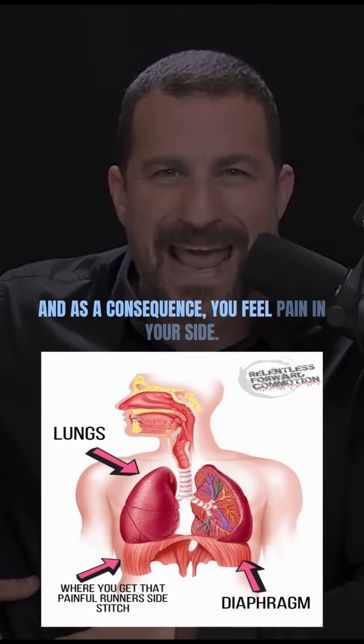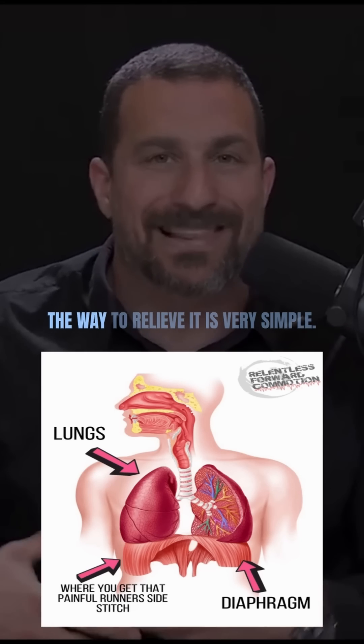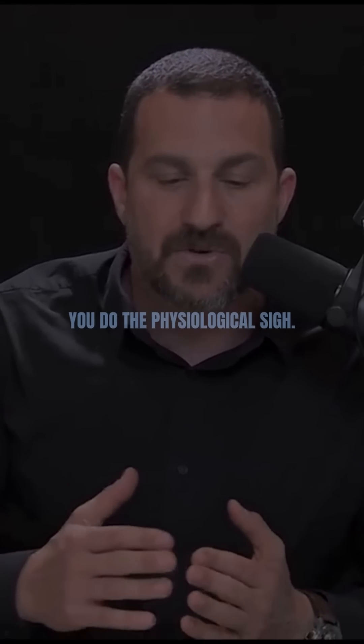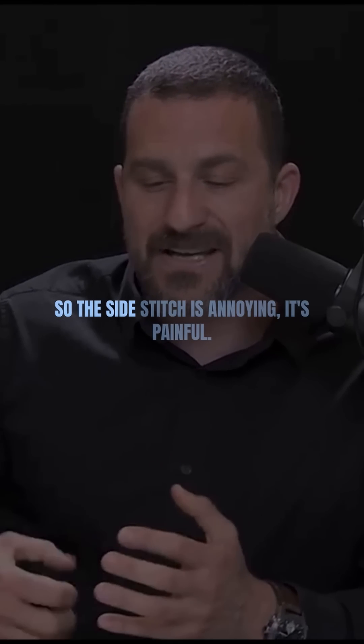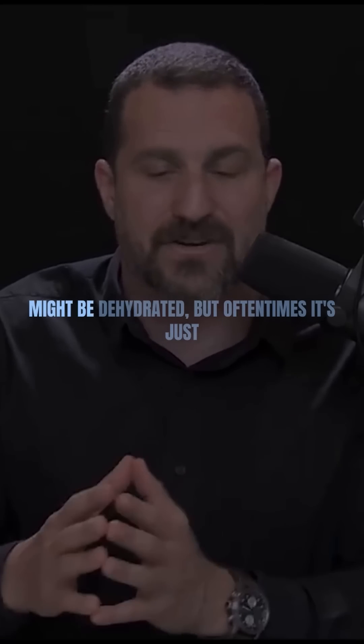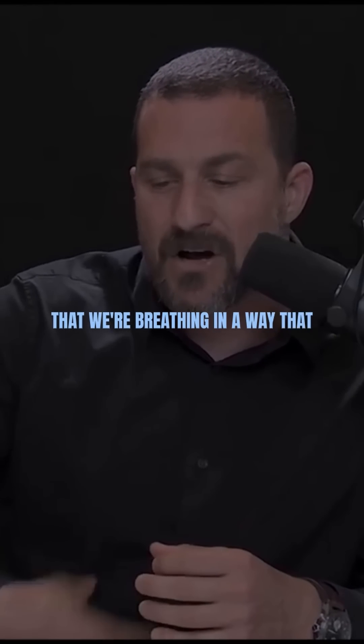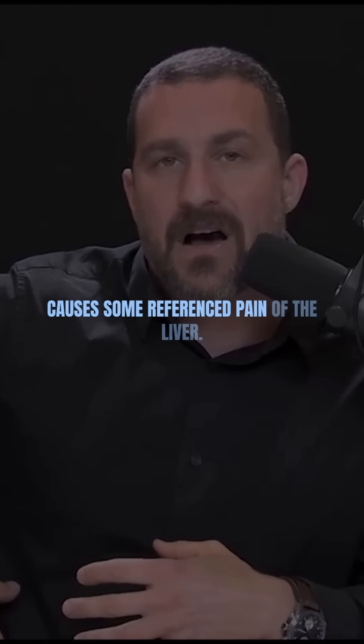As a consequence, you feel pain in your side, but that's not a cramp. The side stitch is annoying and painful. Sometimes you think you're dehydrated, and you might be, but oftentimes it's just that we're breathing in a way that causes some referred pain of the liver.